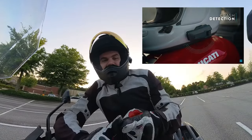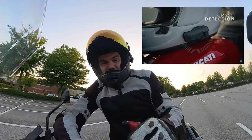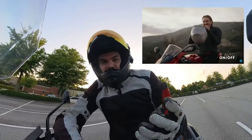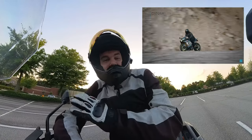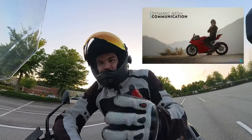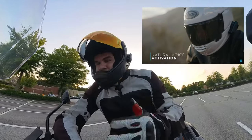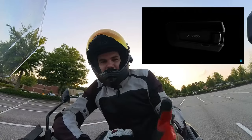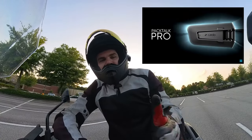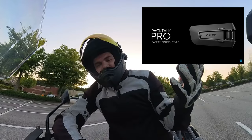The Packtalk Pro has crash detection so it can reach out to your emergency contacts in the event of a crash. It also has auto on and auto off features — so if you set your helmet down, the unit turns itself off, and when you pick it back up, it turns back on. You don't know how many times I've been trying to play something on my phone and I don't hear it, only to find out it's playing in the speakers in my helmet. It happens.